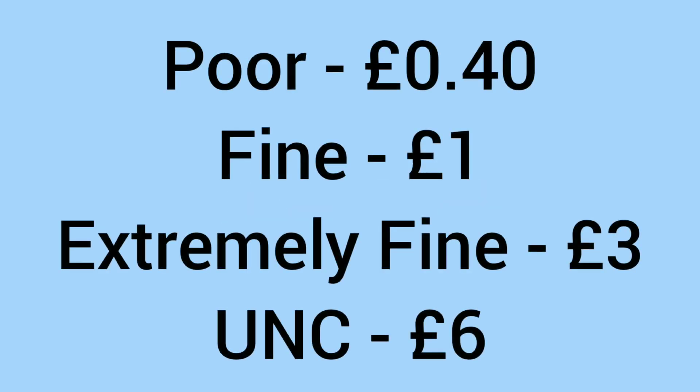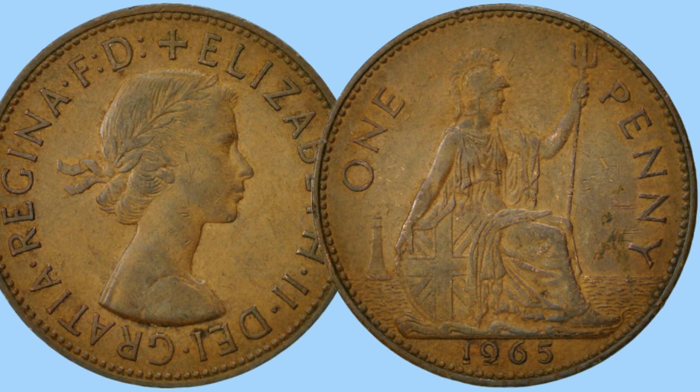What is the value of this coin to a collector today? In poor condition it will sell for around 40 pence; fine condition, one pound; extremely fine, three pounds; and six pounds in uncirculated grade. It's a very cheap and affordable coin in all grades — even the highest grades still carry a very low price, owing to its incredibly high mintage.